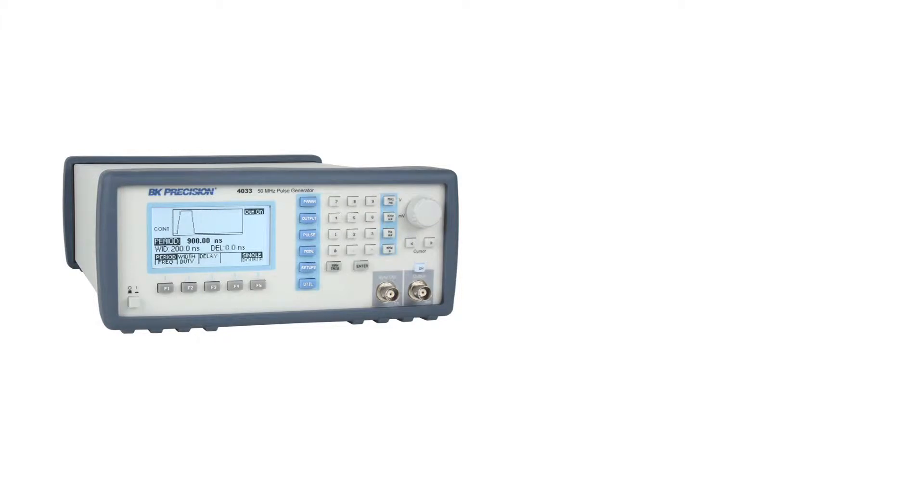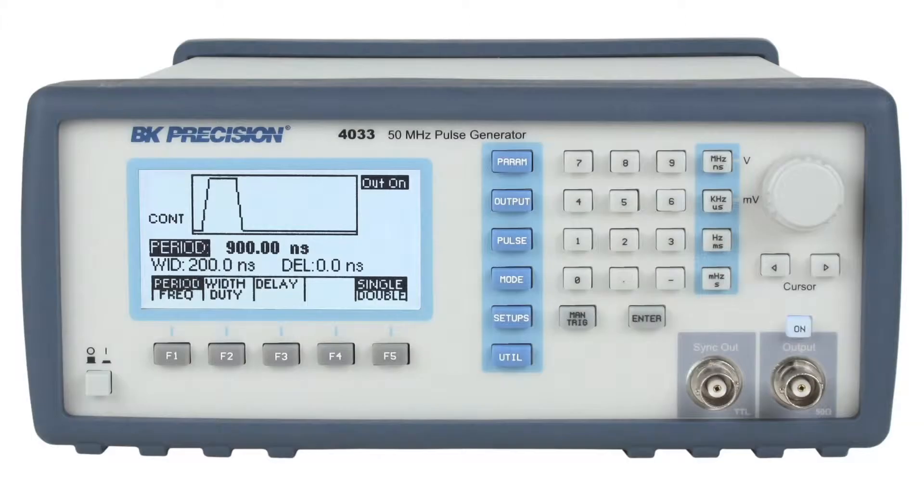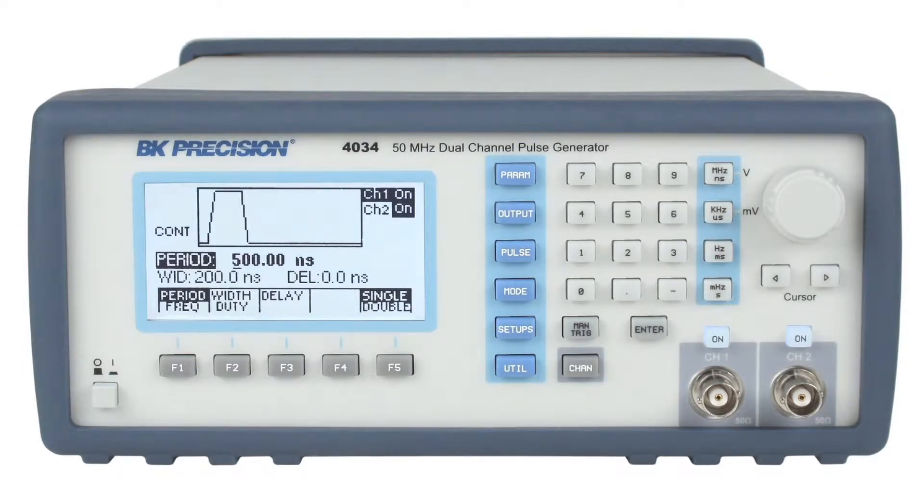Here are the models 4033 and 4034. Both are 50 MHz pulse generators, capable of generating pulse widths as narrow as 10 nanoseconds. Model 4033 is a single channel generator with its sync output on the front, and the model 4034 is a dual channel generator with both signal outputs on the front panel and its sync outputs on the back.